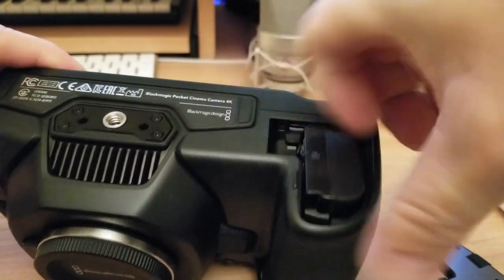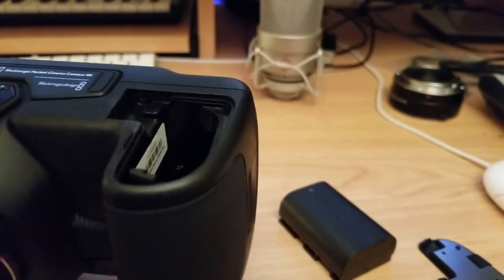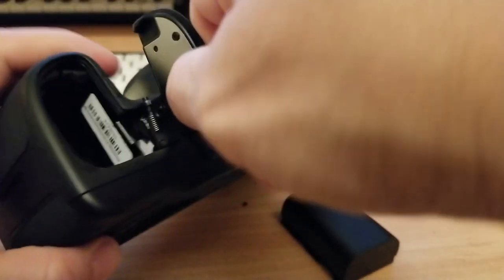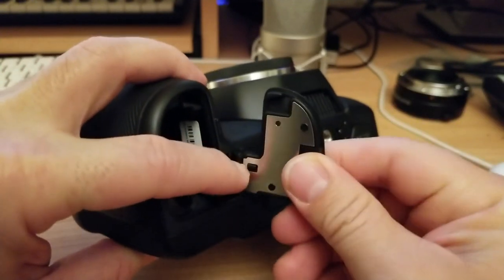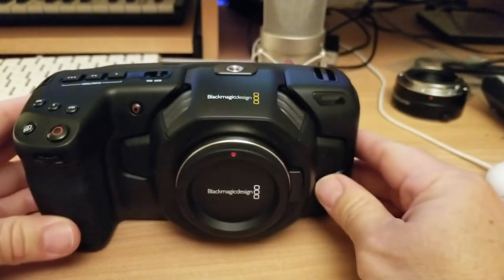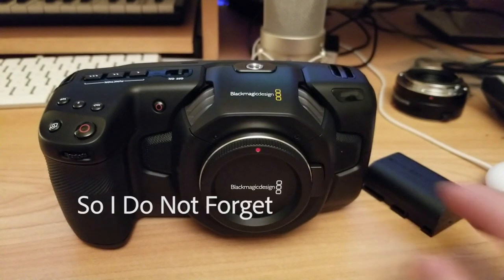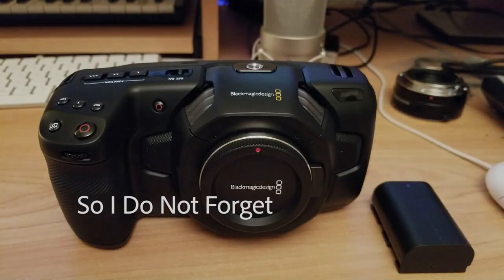I don't know what it is, but there's something at the bottom of the compartment — like a rubber piece — that needs to make space for different size batteries, like the one I bought extra. I was a little afraid to put it back in, but it didn't get stuck. It worked! I think it works for every other different brand you buy for this camera. Anyway, that's pretty much it — hope you like my video, please like and subscribe. See you in the next one, bye!